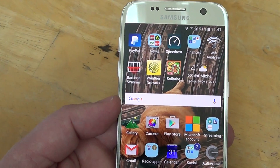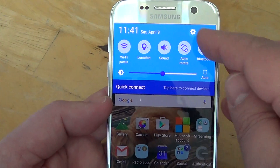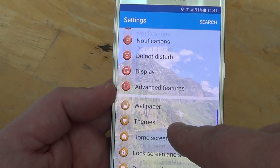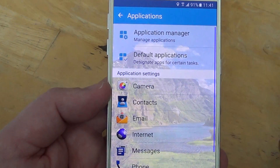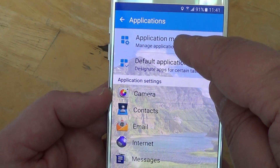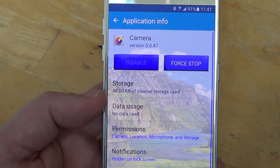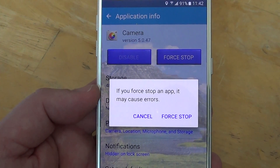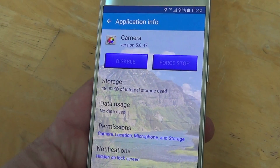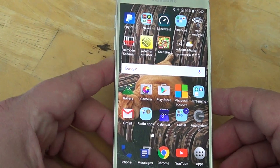The second thing you can check is force stopping the camera app. Slide down from the top again, go into Settings, then go into the app settings — basically Applications, then Applications Manager. It will have a list of all the apps installed on your phone. Go into Camera, click Force Stop. It will warn that force stopping an app may cause errors — click the Force Stop button. This stops the app from running and might fix the problem.